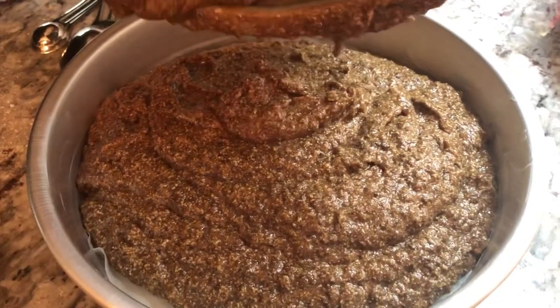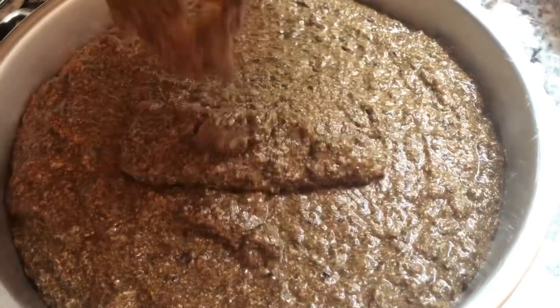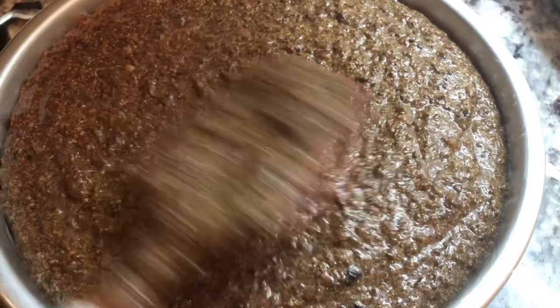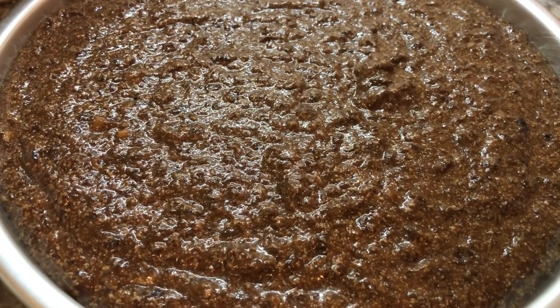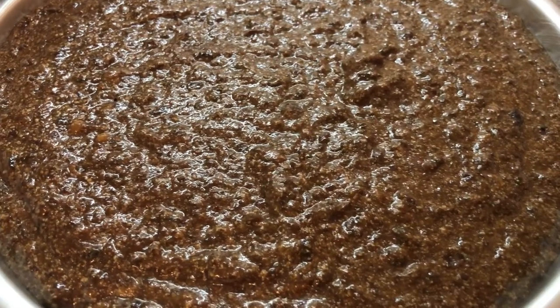I'm using a nine-inch pan for this cake. I just greased it with some butter and added parchment paper on the bottom. Because this is a dense cake, it doesn't run over. I made a full nine-inch and I'm gonna make one small pan with the rest. This is going into a 350 degree oven for about 45 minutes to an hour, or until a toothpick comes out clean.